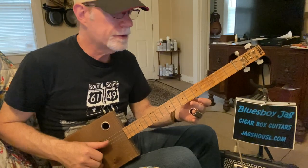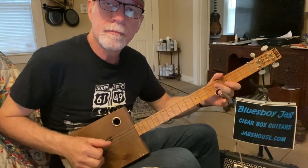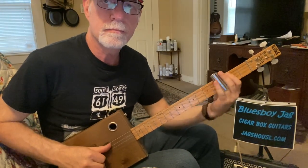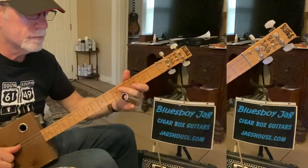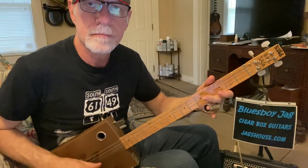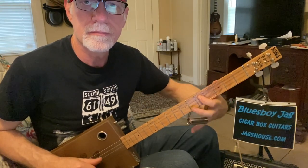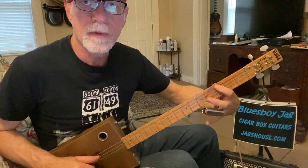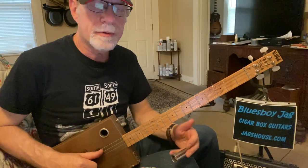There are a lot of notes in this song where you're sliding a half fret. And without my slide at all — I'm showing you that with my fingers so you can see what's happening, but you're actually playing that with the slide.